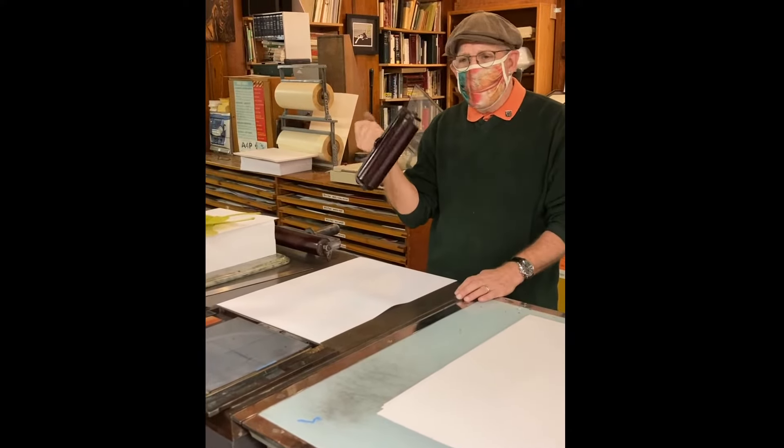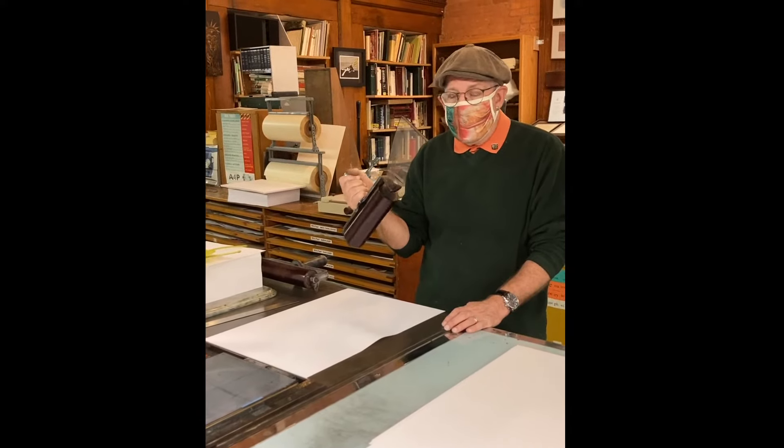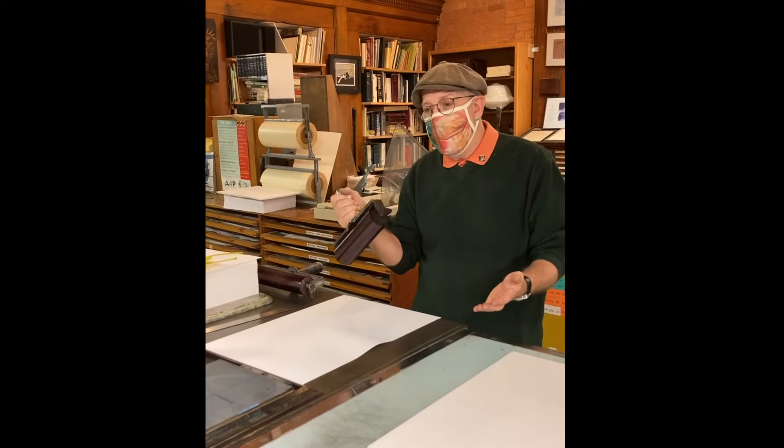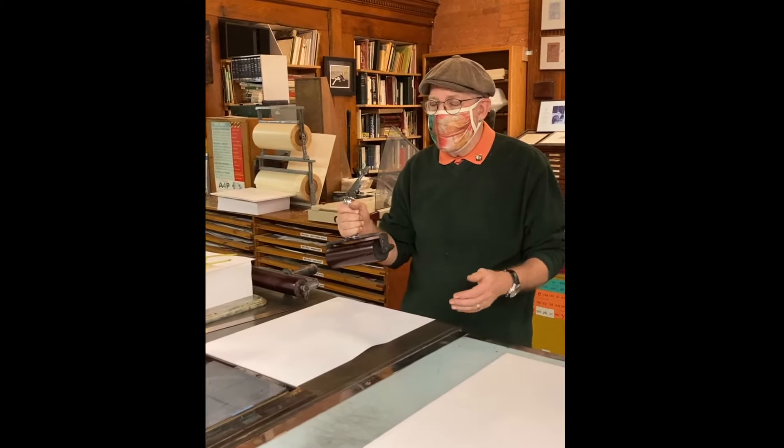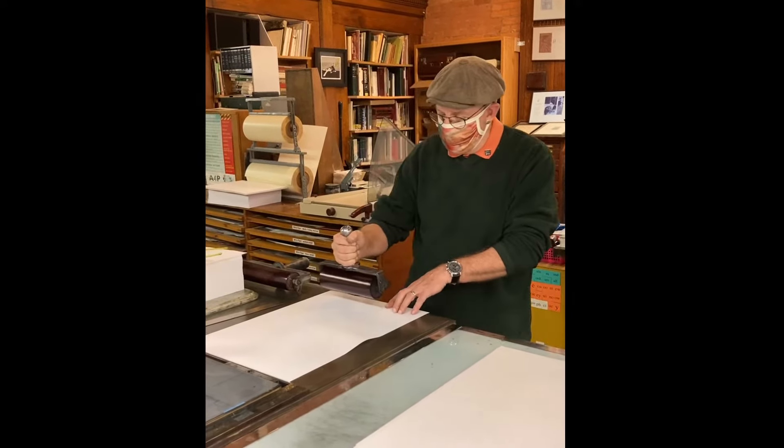So this brayer is really my inking device, which it normally is, and it's also serving as the pressure — it's like a printing press. So here we go. I have no idea how this is going to look.